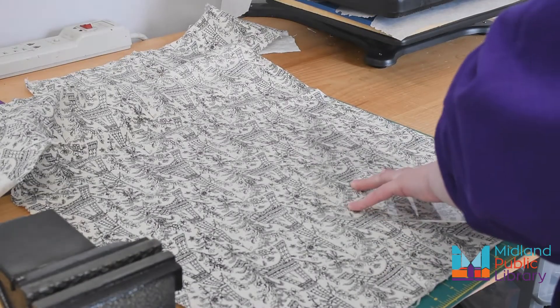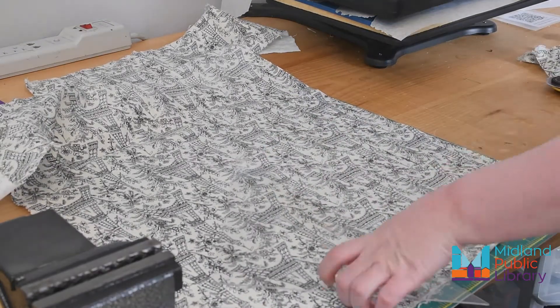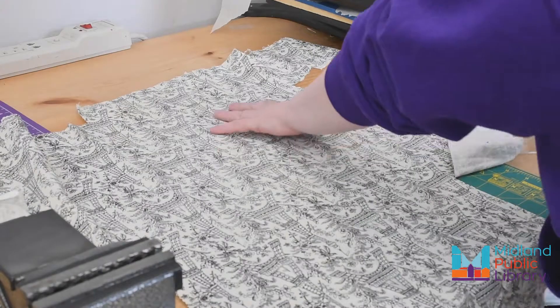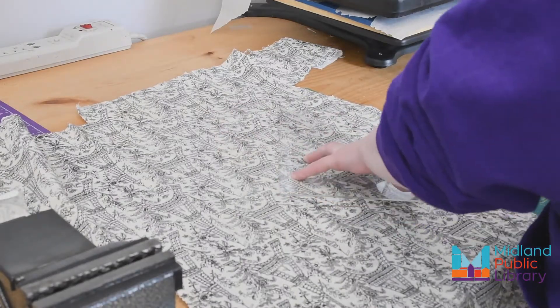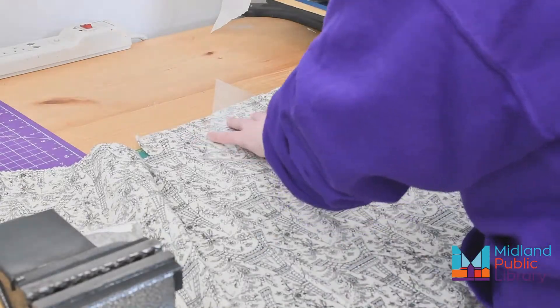Once the denim shape of the apron is done, you need to make binding. I'm cutting three-inch strips of cotton, and if you do a lot of work with fabric I strongly recommend getting one of these rotary blades — they make life so much easier. If you don't have one though, scissors will work fine.